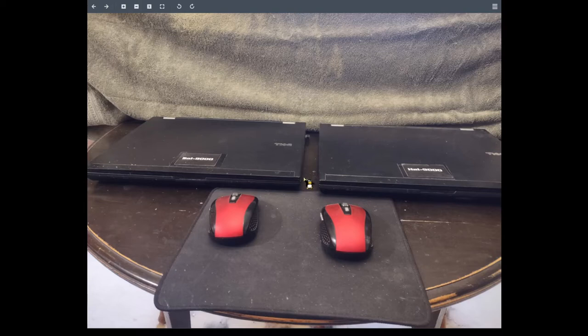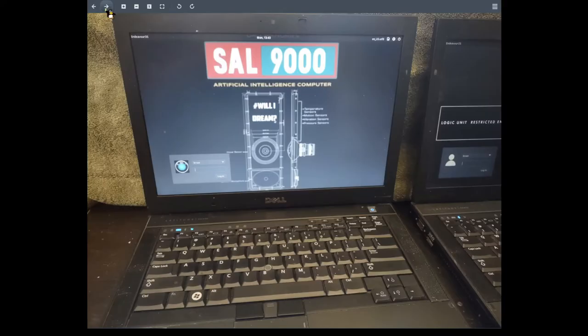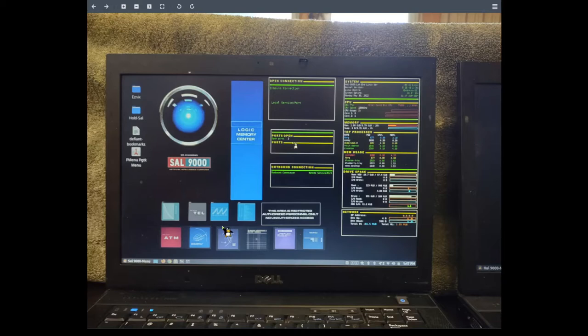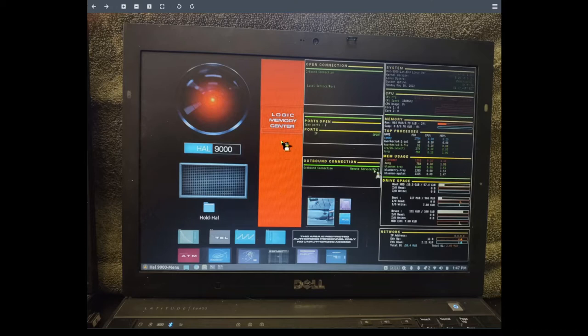Here's the two laptops with their mice. Man, I didn't realize they were that dusty. Well, I use them every day. There's Sal on her login screen, and there's Hal with his, which I need to change. These are bright red — they're coming up orange on this phone camera for some odd reason. There's Sal with her desktop, custom-made desktop backgrounds, and yes, I have my Conkies. And there's Hal's, and again it shows up as orange. I don't understand it.